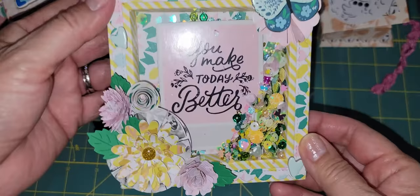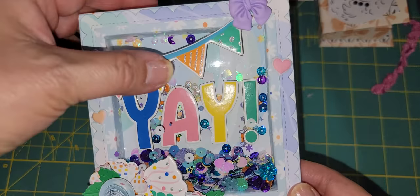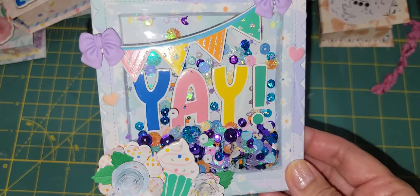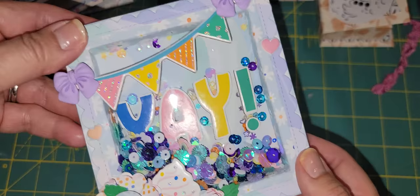So this is the easel. Here is the Maggie Holmes one — using the Maggie Holmes cut apart — and this one is the Obed Marshall. I used a chipboard banner, some cabochons, and some shakers. I put a little bit more in the Obed Marshall one because it wouldn't cover up the scene, whereas for the Maggie Holmes one I didn't really want to cover up the scene. I made a cluster here with flowers I made, and a cupcake from the chipboard. So those are my two easels that I'm going to send.